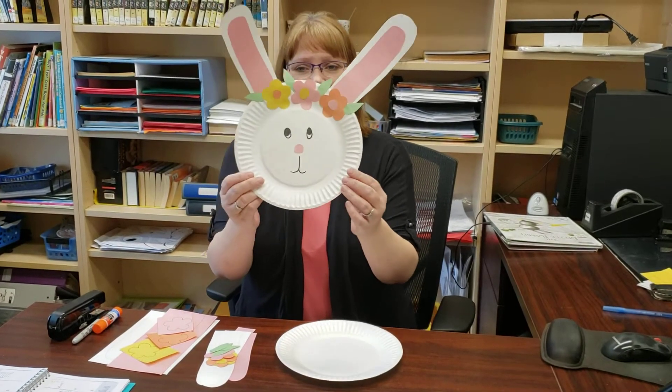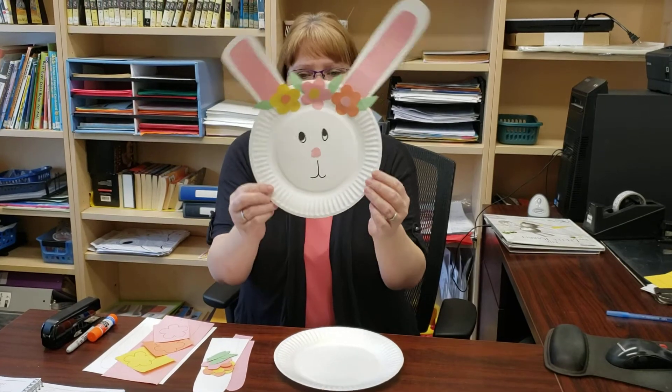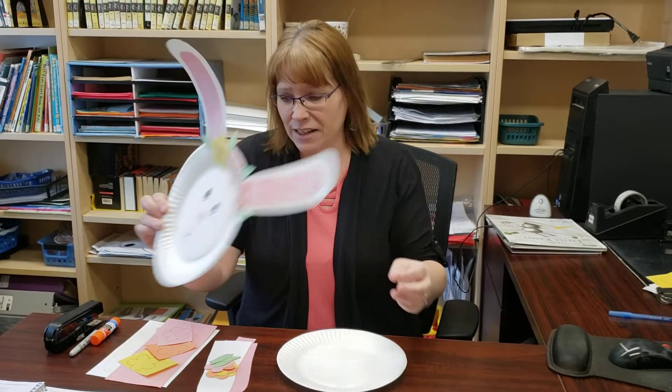Welcome back to the library. Today we are going to be doing an Easter craft because Easter is coming up pretty quick here. So we're going to be making some cute little bunnies.